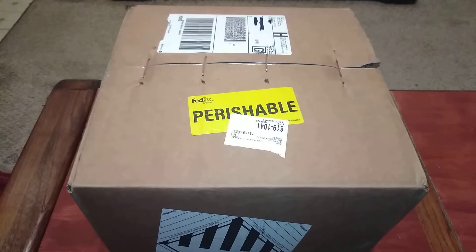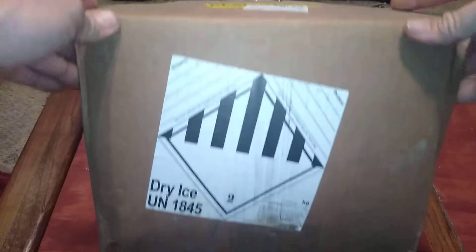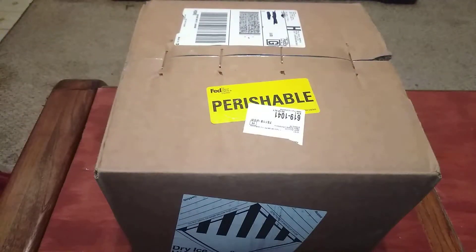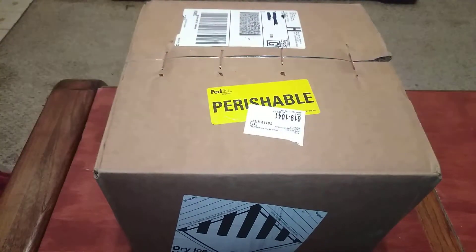I got another package today. This is not live animals — I'm probably done with animals for a while — but this is supplies for some live animals. I placed this order last week and I've been waiting for it to arrive. You can see that warning label: dry ice. That might give you a hint as to what's in the box.